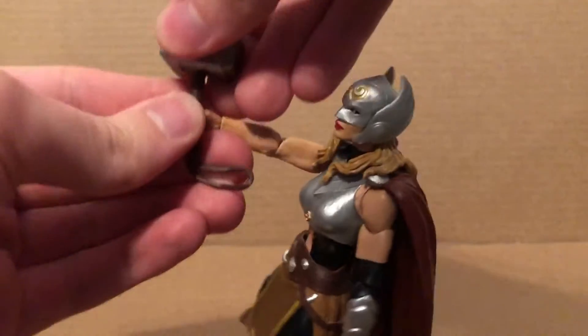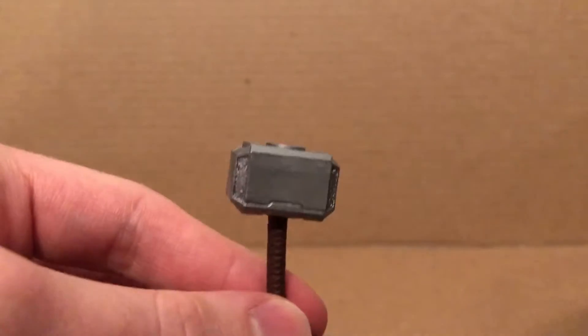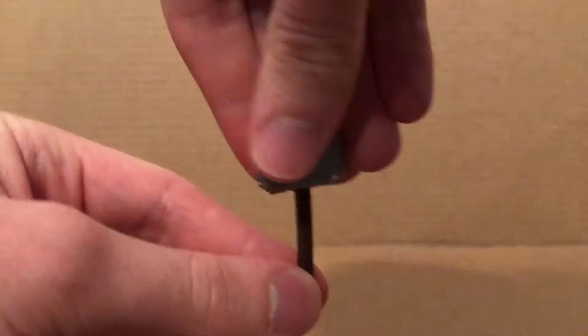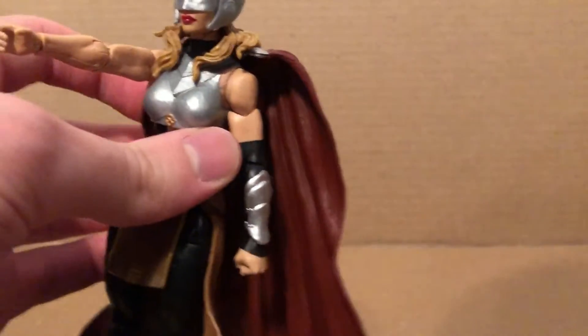First we'll take a look at the hammer. It is the hammer from the MCU Thor figures. It's kind of bent right there, so it's kind of annoying. She can hold this pretty nicely, but only in one hand, because the other hand is a fist.